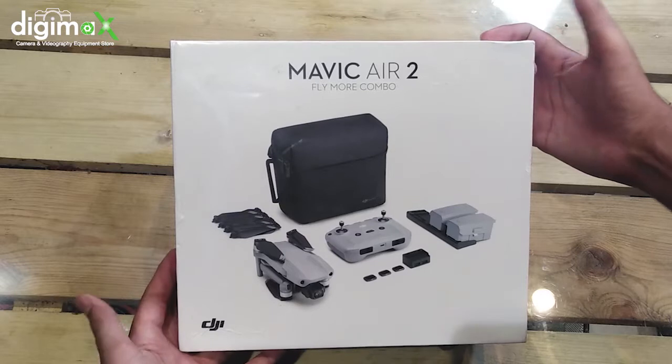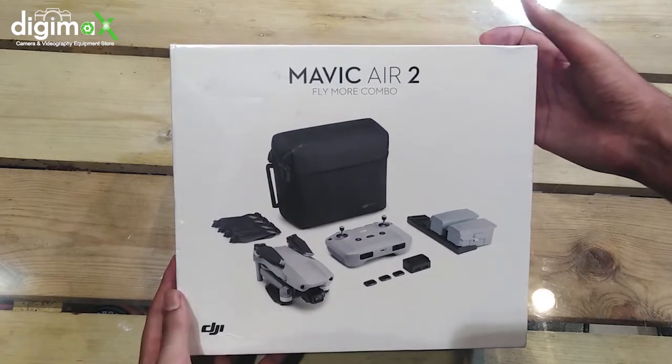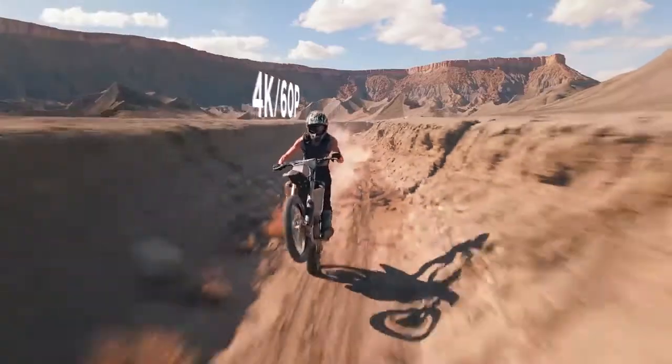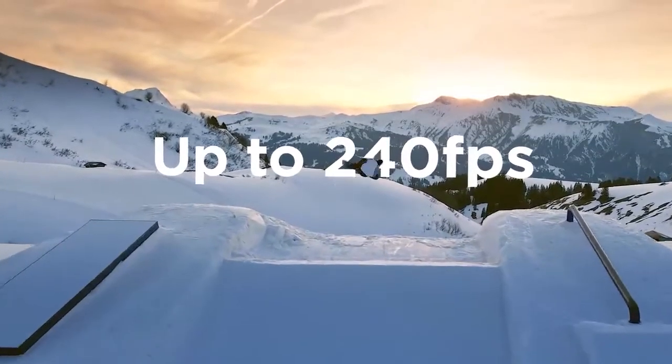Let's check out its specifications and see what makes it different from other Mavic series drones. The main specifications include a 48 megapixel camera, the ability to record 4K at 60 frames per second, and slow motion up to 240fps.